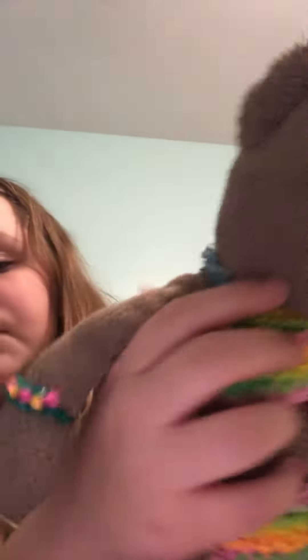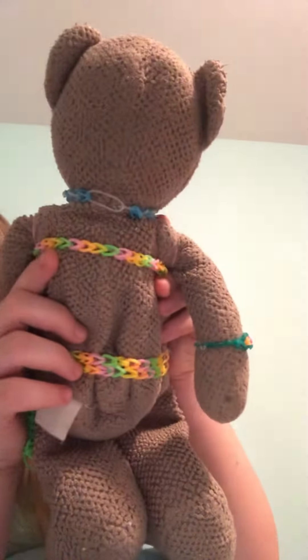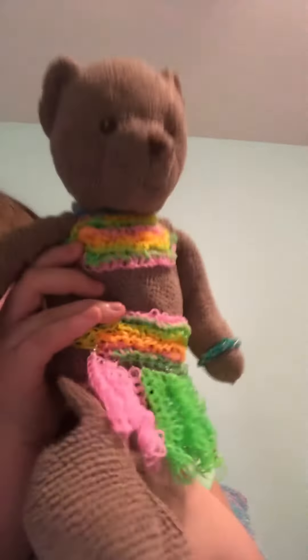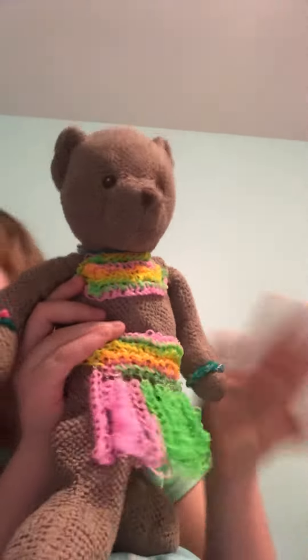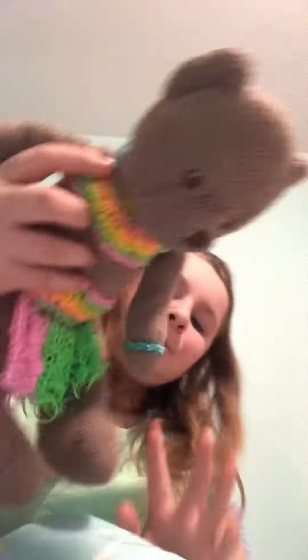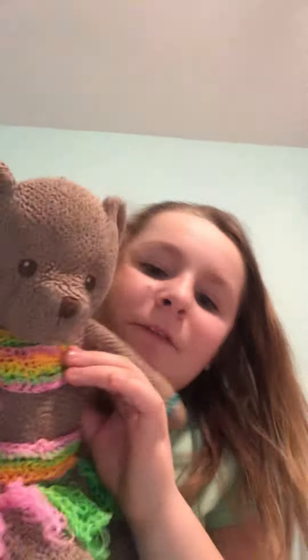And then I got bracelets and a necklace. Here's the back. My favorite thing is this skirt because of these — they're so pretty. And yeah, there's my rainbow loom outfit for my teddy bear.